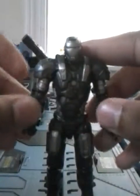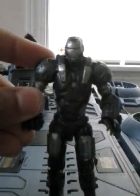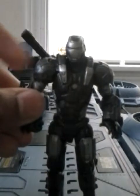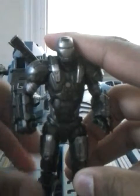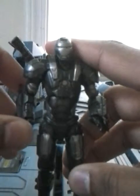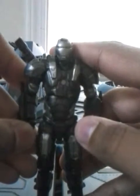Here's the figure with the Gatling gun. I don't have the launcher and projectile, or the armor cards, or the stand for the figure.